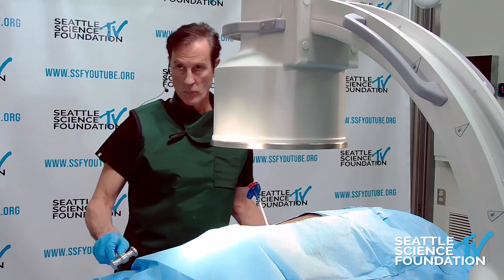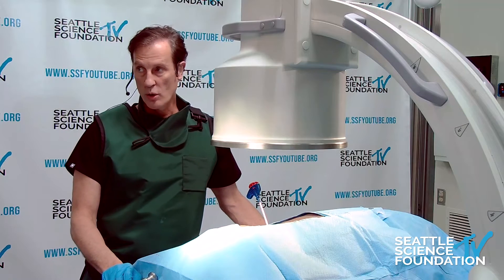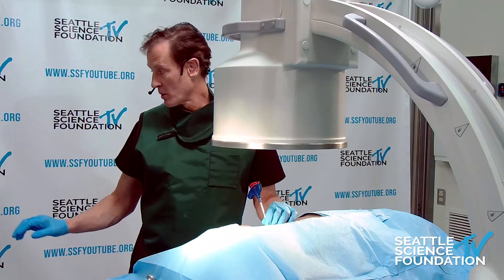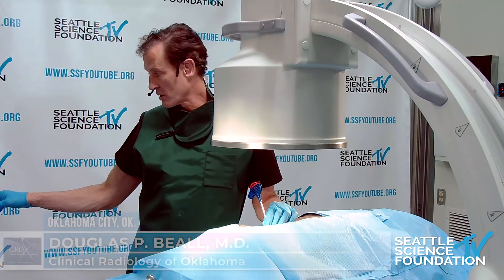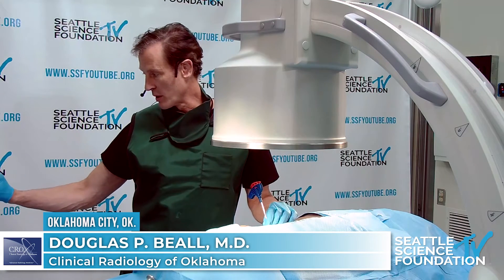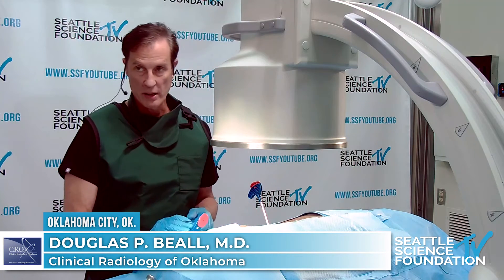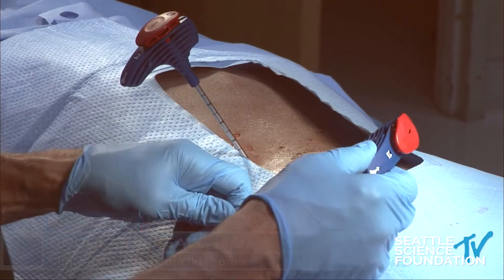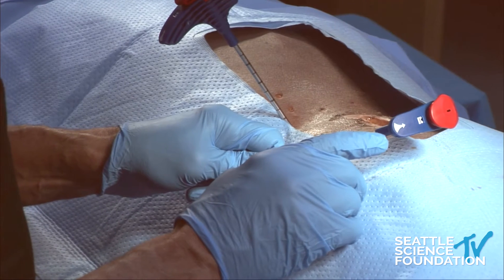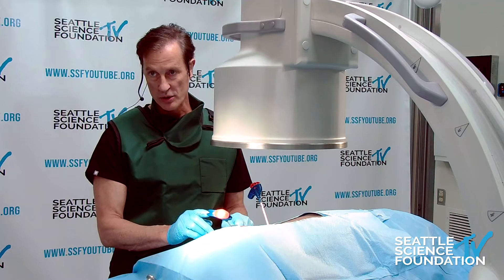So we've got the basal vertebral nerve ablation, and this is made by Relivant. This needle has a directional arrow indicating the direction of the nitinol stylet, and we have the existing stylet.